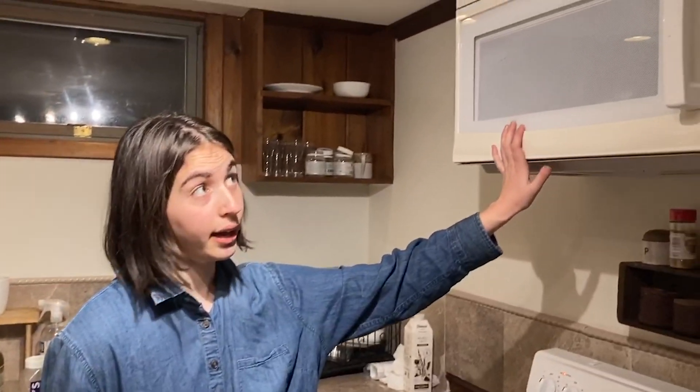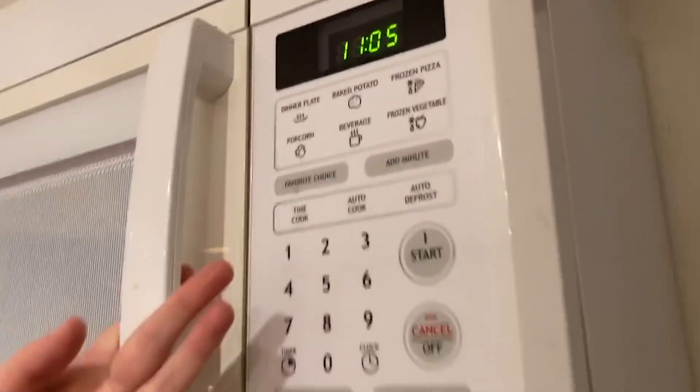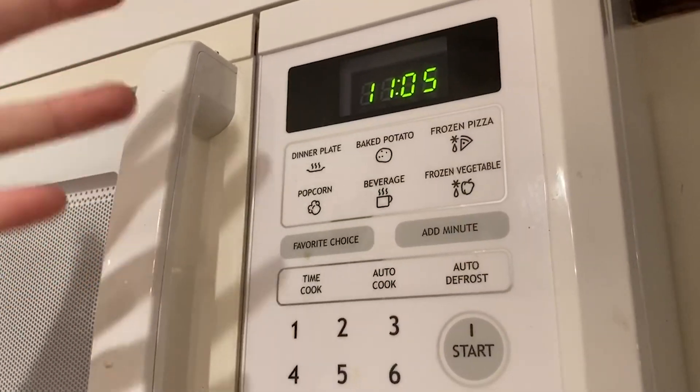For the final method we are going to be using the microwave, and for this method I'm going to be using the quarter of the double chocolate chunk cookie. Looking at the microwave, there are six different options for foods that the microwave can reheat. If you know anything about cookies, you would know that a cookie does not fall into any of these categories.